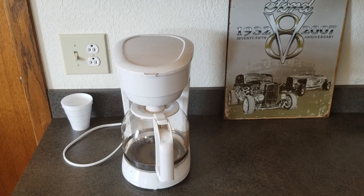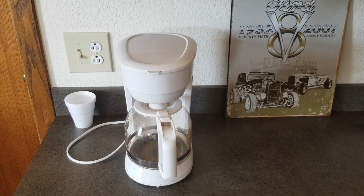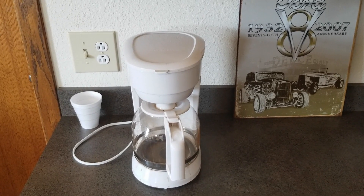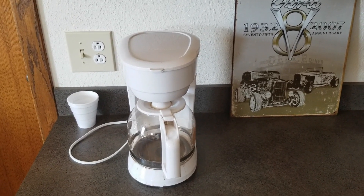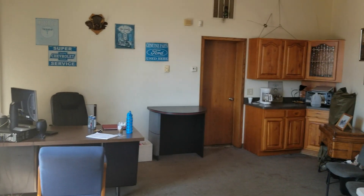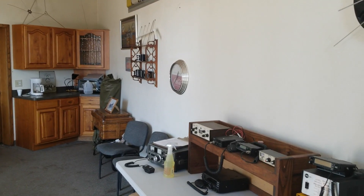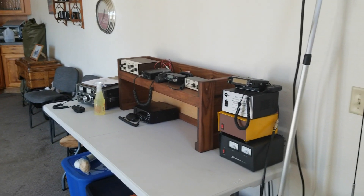This will come as no shock to you, but the first thing you're going to need to start a ham club is a coffee pot. Any coffee pot will do, but you're going to need one — this just isn't going to work without coffee. The next thing you need is some kind of space to put that coffee pot in, maybe some coffee mugs, some chairs, maybe a spot to put up some radio equipment.